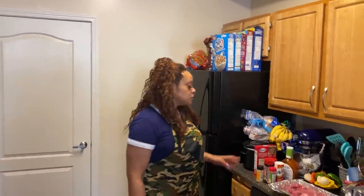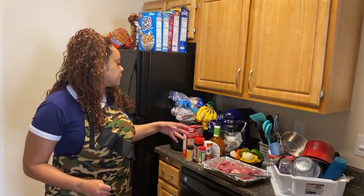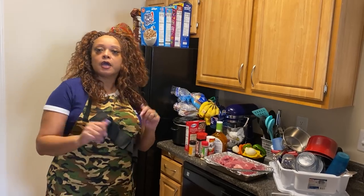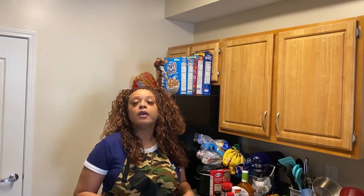I already washed my roast and my bell peppers and onions. Now I'm just gonna cut everything up, put the Italian dressing on, and put it in the oven. Stay tuned y'all, keep watching.